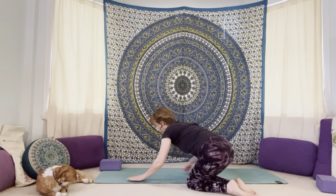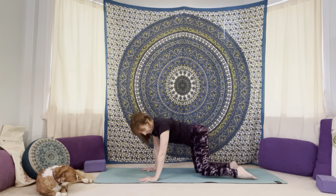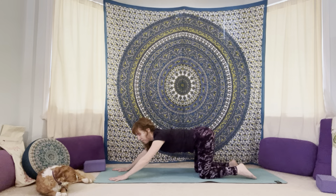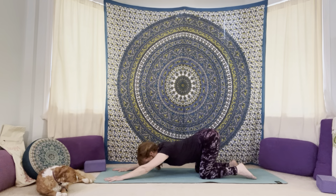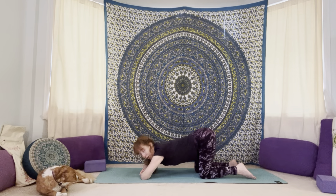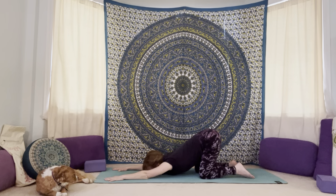Give yourself a few little shoulder shrugs, then come over onto hands and knees. Come to our table position — hips up over the knees, shoulders up over the wrists. Take it into puppy pose: walk your hands forward and begin to slowly lower your heart down towards the mat, keeping the hips lined up over the knees. Release your forehead down to the mat, or tuck a block underneath your forehead, or bring the arms in and stack the forearms on top of each other. A few deep breaths here, allowing the heart to melt down and finding some space through the armpits, shoulders, and upper back.